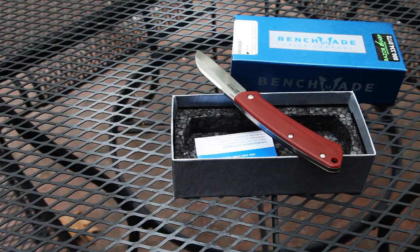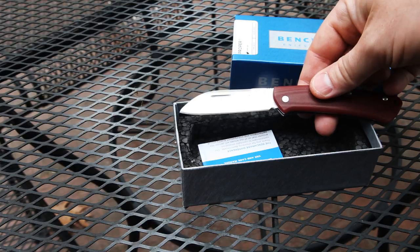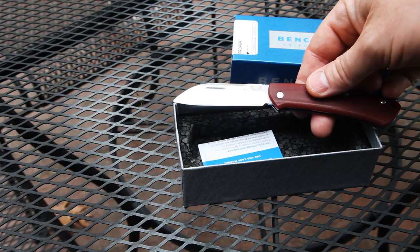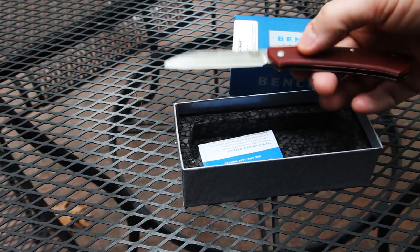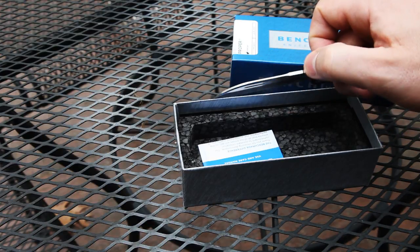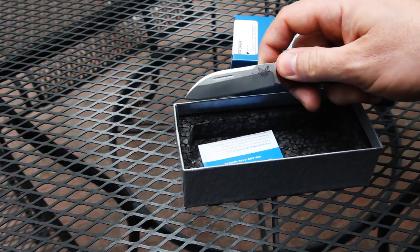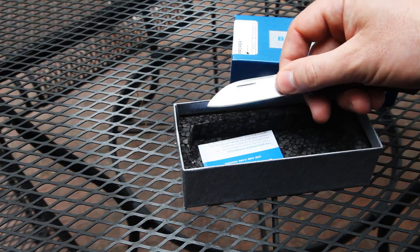Just to give you an overview of some of the specs: it has a 2.86 inch blade made of S30V steel. It's a modified sheep's foot blade, and they harden it to about 58 to 60 on the RC scale. The whole knife weighs about 2.3 ounces, and the blade thickness is 0.09 inches — a nice thin profile flat grind.